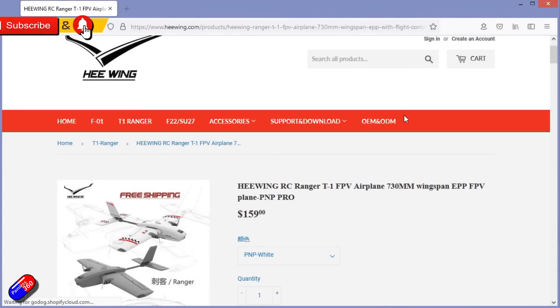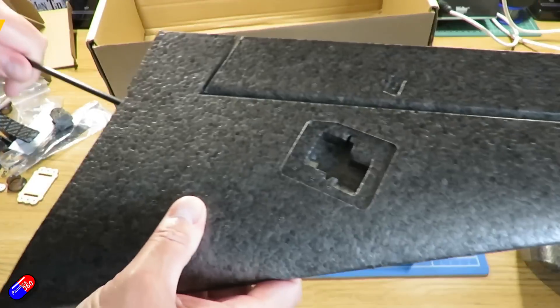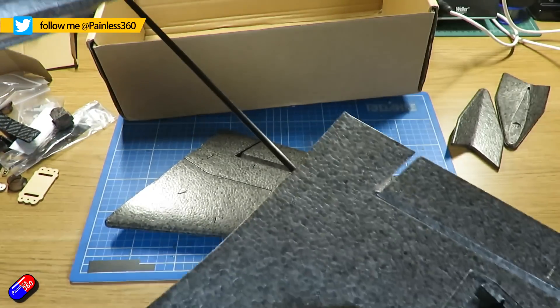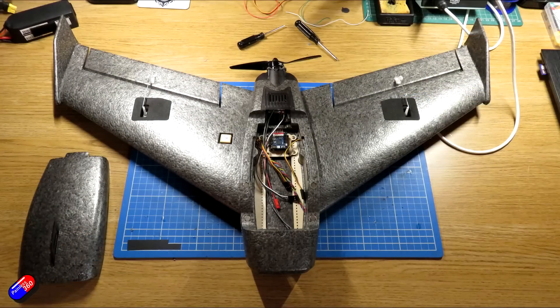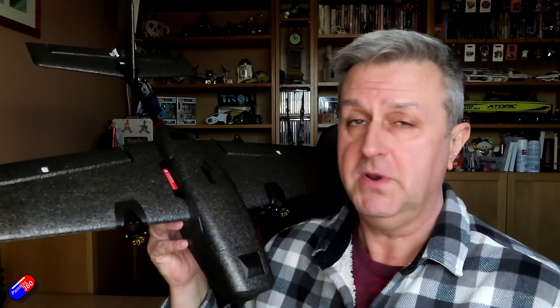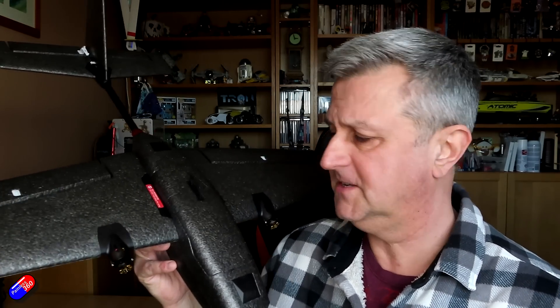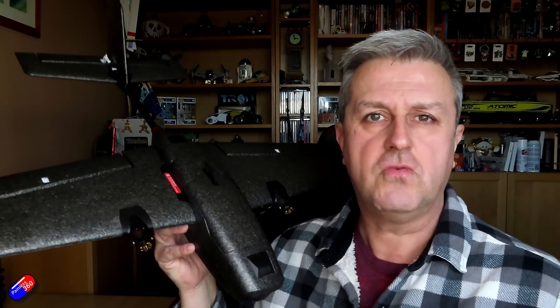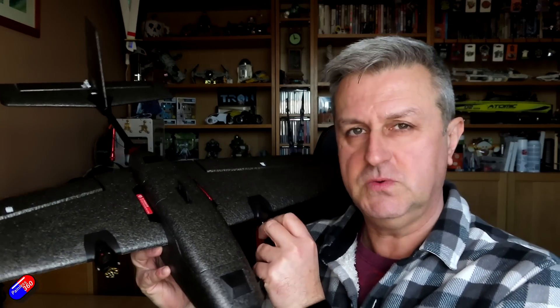I've had one other model from Hewing, the F01, which I got in a kind of colour foam. My version was the Diatone Ripper that Hewing actually make for Diatone. I love that little wing — it's incredible — but it only has two speeds: fast and very, very fast. So unfortunately it's not great for just exploring, and I was really excited when I saw they brought out this twin.